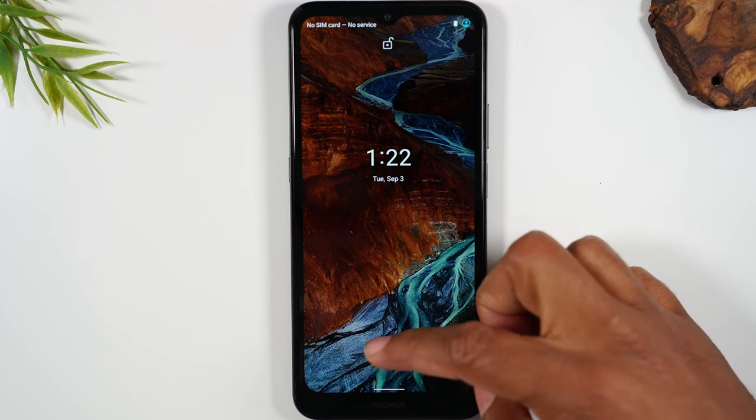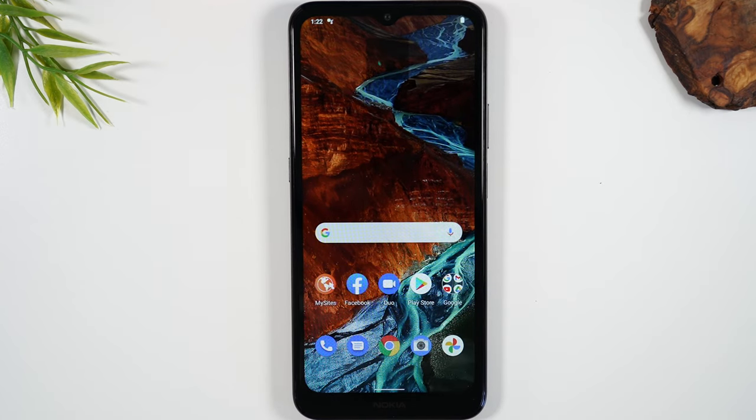And we're right back to our main screen here. Again, if there was anything software related that was causing the phone to glitch, this usually will fix it. Now, if your screen is cracked or has physical damage, this may not fix your problem.